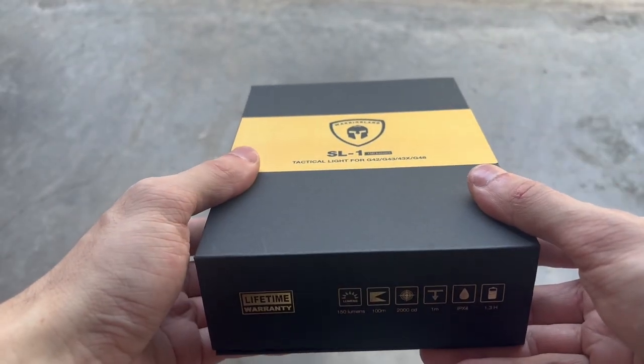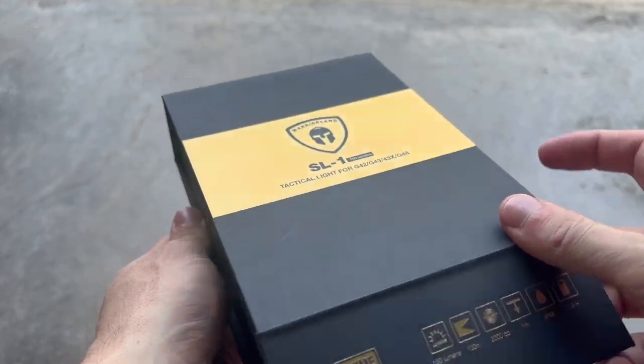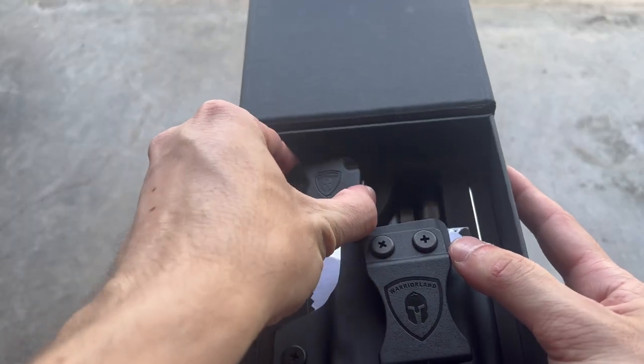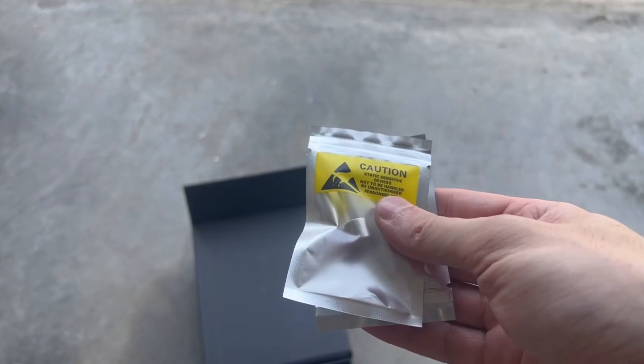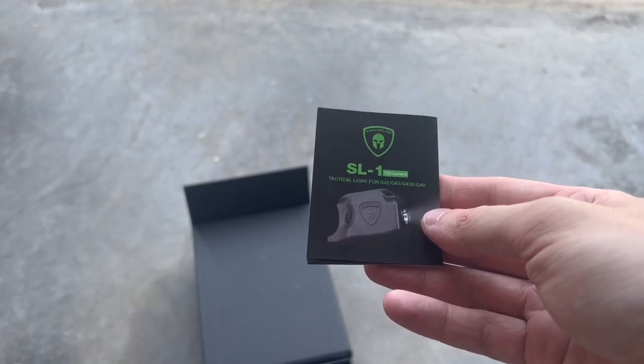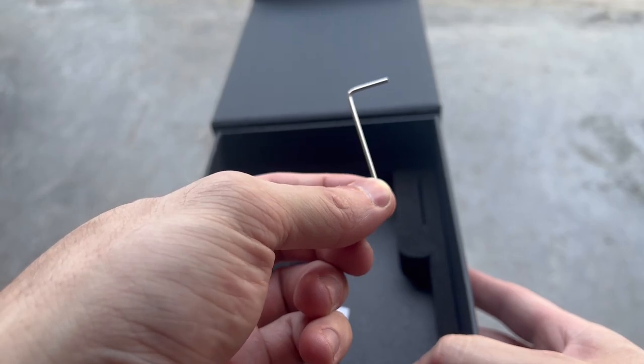The box is made of a really nice thick cardboard with a magnetic hinge. Included in the box you have your light, an included holster, a lens cleaning cloth, two CR1-3N batteries, the instruction manual, and an Allen wrench for installation.